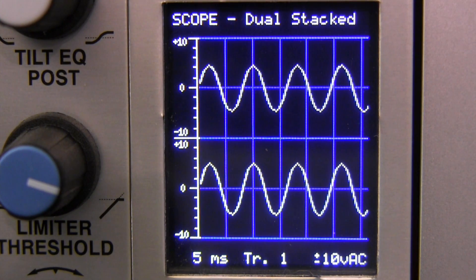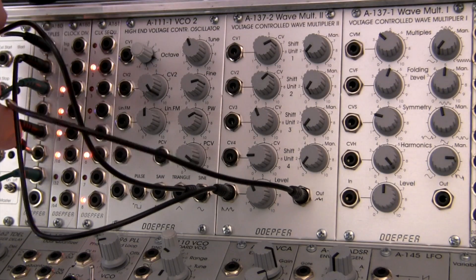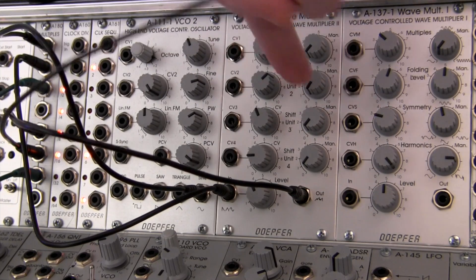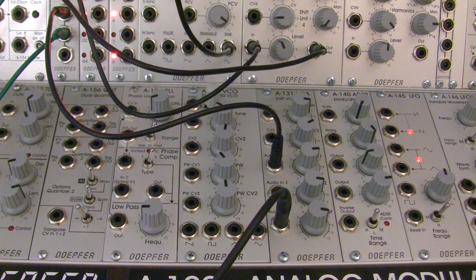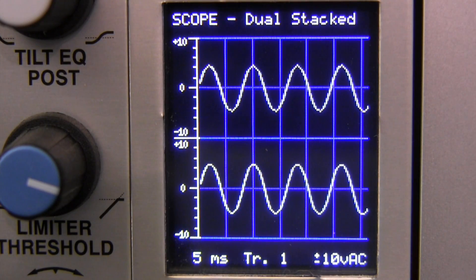You should see exactly the same thing, but we can't hear it yet. So for that, I'm going to take another copy of that right here, going over to our VCA, which is below our A137-2 down here, and going into the input. So we should be able to hear that — a basic sine wave. Not too exciting yet, but we will be doing some processing to it.